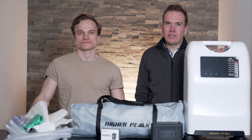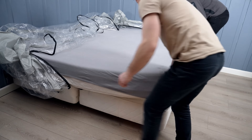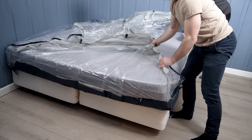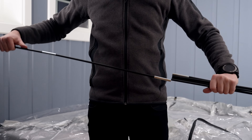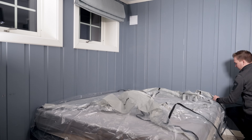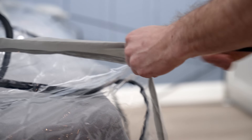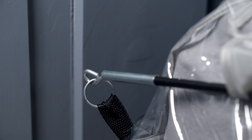First, we're going to start with the sleeping system. So let's start with pitching up the tent. Slide the tent underneath the mattress and ensure that the corners align with the mattress. Start with connecting the tent poles. Insert the pole into the pocket and slide it through. Then you insert the pin in the corner of the tent into the end of the tent pole.